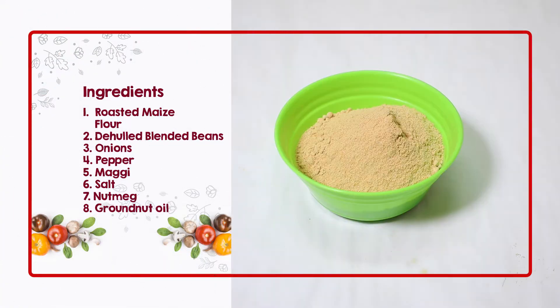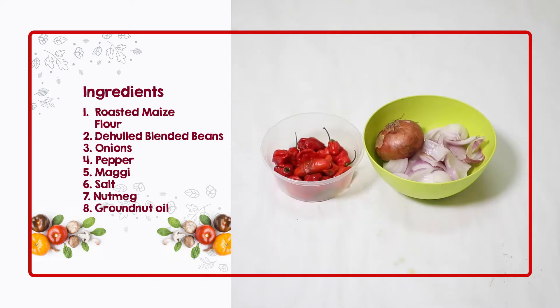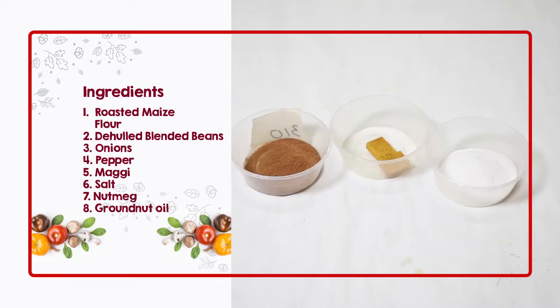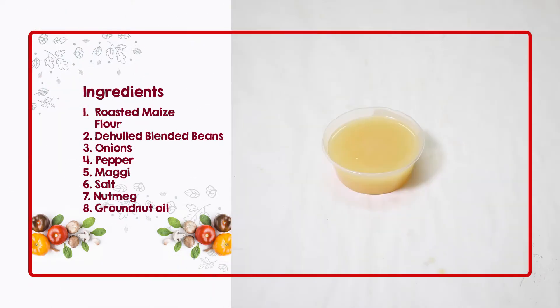First, we need the roasted maize flour. We need the whole blended beans, onions, pepper to garnish it, we need maggi, salt, and today we are introducing another seasoning we call nutmeg.